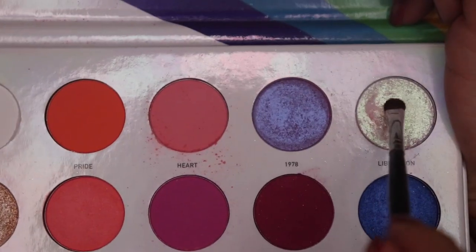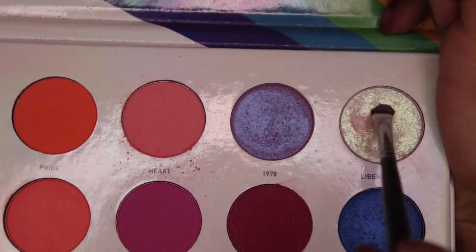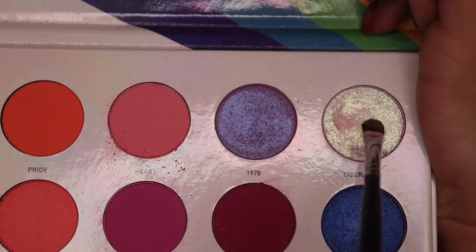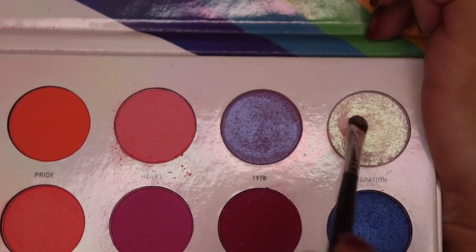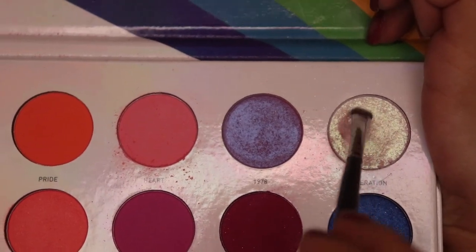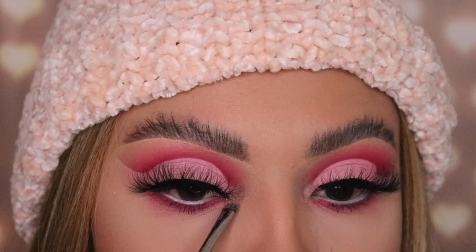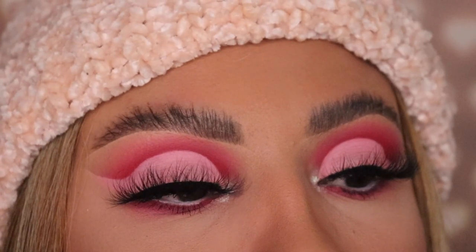Before I forget — this is important — I'm using the shade Liberation with the brush M213 by Morphe. I had some trouble picking it up with the brush, so I'm going in with my Urban Decay All Nighter setting spray to spritz it a little so that it intensifies the shimmery shade. I'm applying this onto my inner corner, and I think this is important because it really makes the whole look come together.